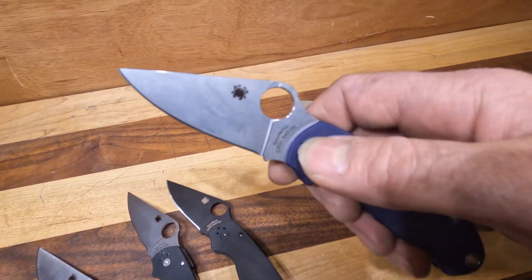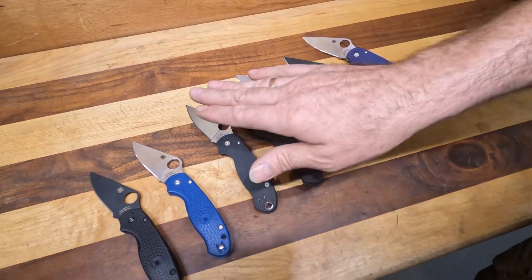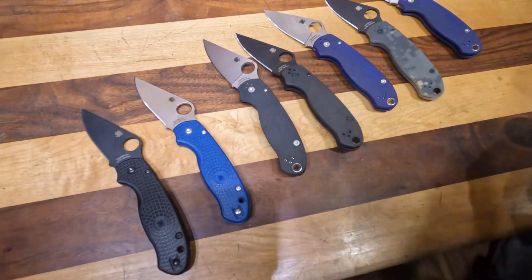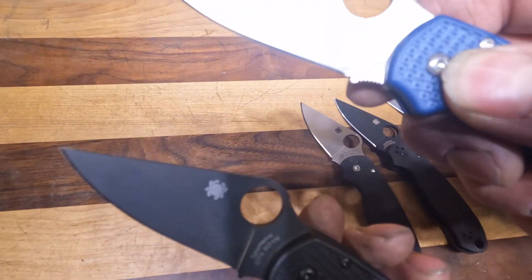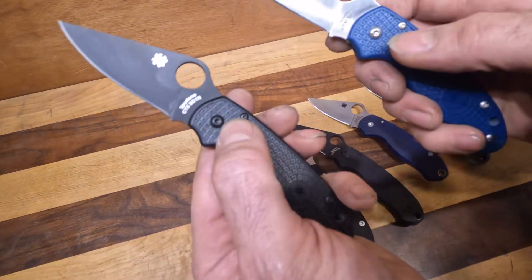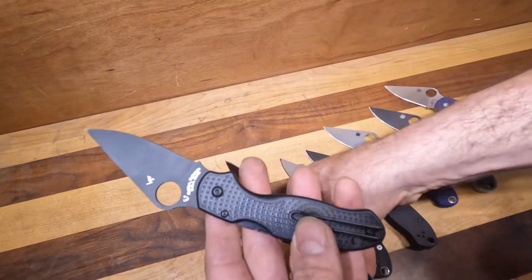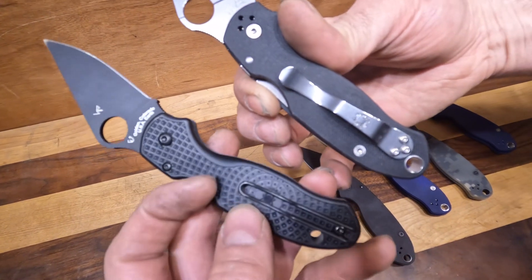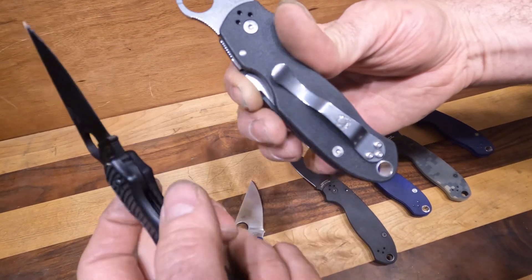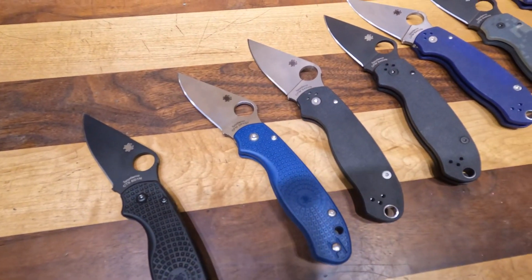This one is a bit of a one-off — it's S45VN with the BlurPle, because someone wanted the S110V blade but also wanted the black G10. They also do lightweight versions: they have CPM SPY27 and CTS-BD1N both in lightweight versions, and they changed the pocket clip to make it even more lightweight. It's actually a deep carry wire-style pocket clip.